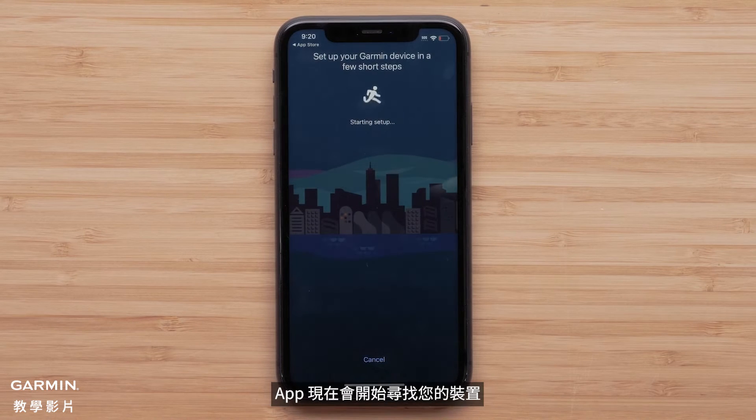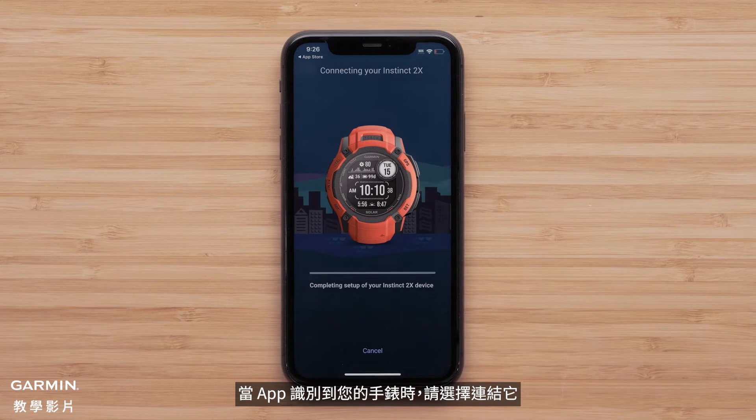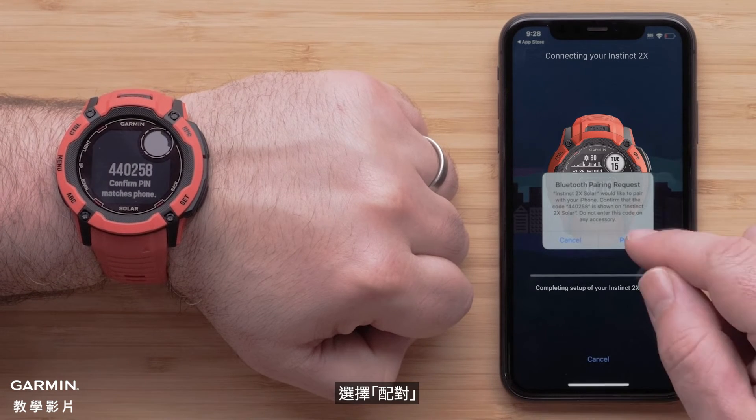The app will now begin searching for your device. Select connect it when the app recognizes your watch. Your watch will now display a six-digit code that you will need to confirm on the Garmin Connect app. Select pair.